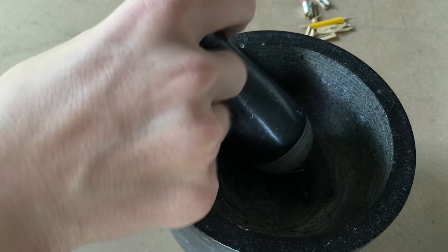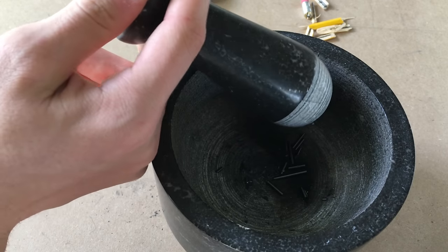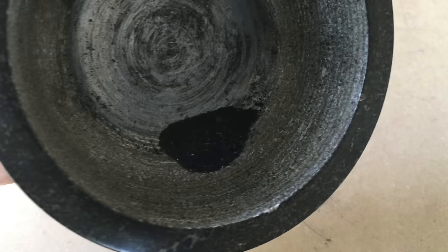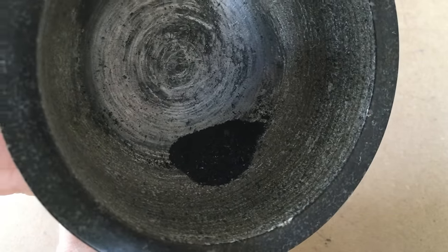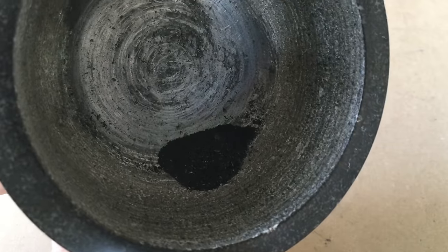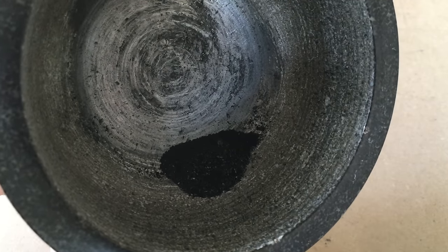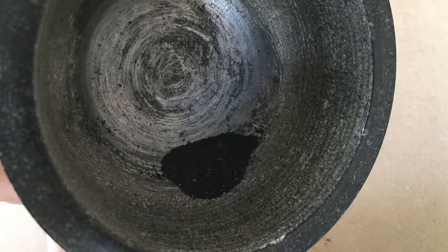I'm going to finish this off camera just so I don't fling little bits of graphite everywhere. But when you're done, it'll look exactly like this. So now we have the powdered graphite. We're going to put this in a small homemade crucible so that we can heat it to the melting point of silver and extract the silver out of the graphite.